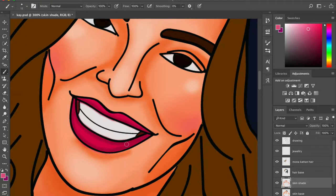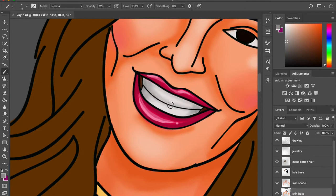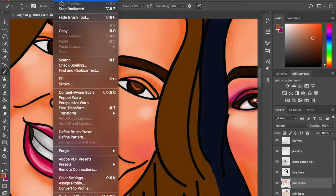Now we're doing the lips. I prefer keeping the lips simple — just a quick mock-up. I've given only three layers for the lips: a base, a shade, and a shine layer. If you want, you can also add a color layer that emphasizes the skin tone of the lips, where you play with color for that.